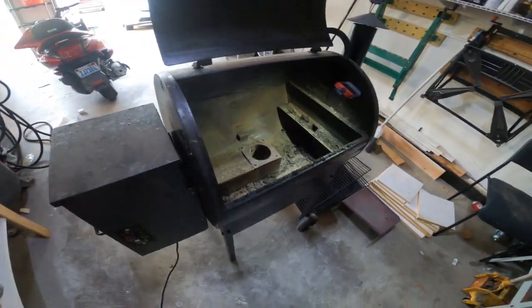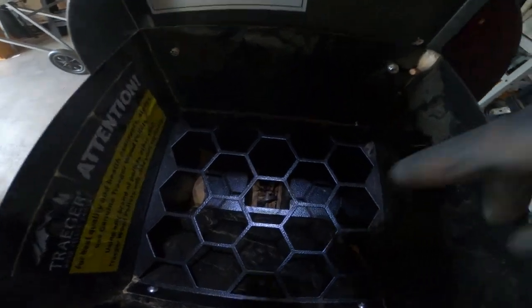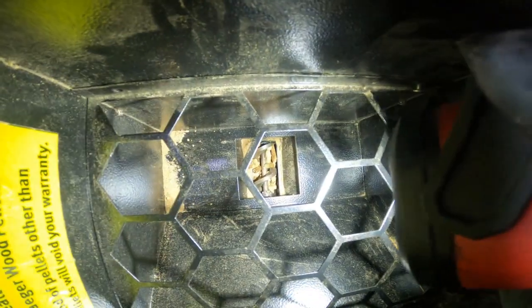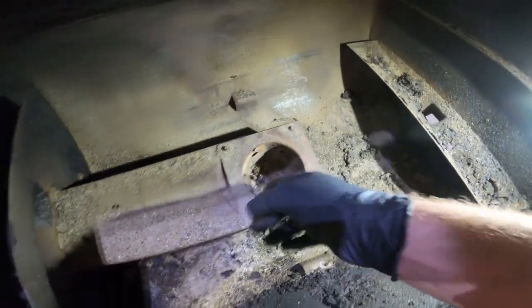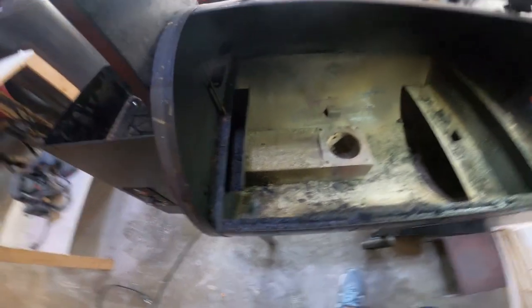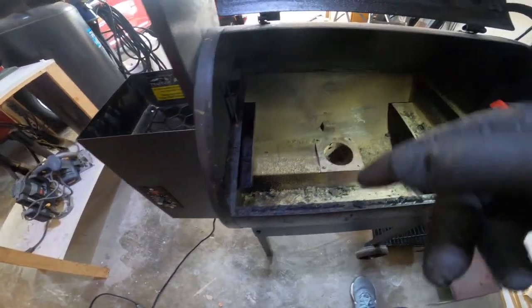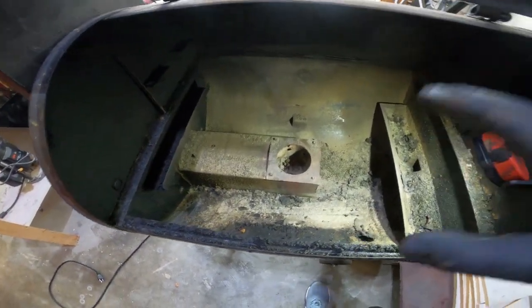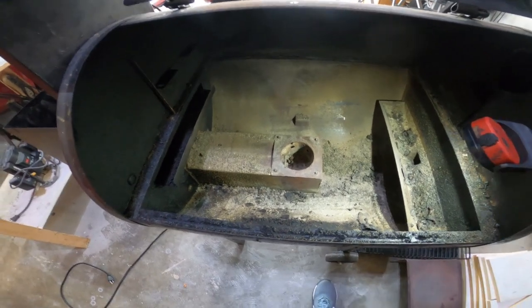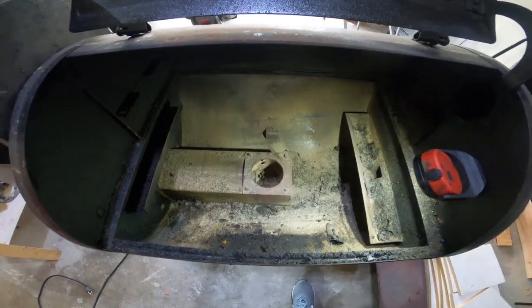So something in here shorted out. This thing has got an auger that moves the pellets — there's an auger that rotates and pushes the pellets out to the end, and there's a burner unit that heats them up. If you're watching this you probably already know how it works. I'm going to use my meter and test out the heating element and the auger to figure out exactly what's causing the short, then order the parts and get it replaced and working correctly again.